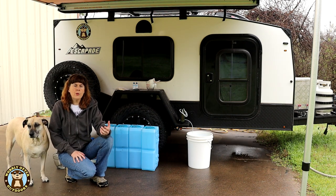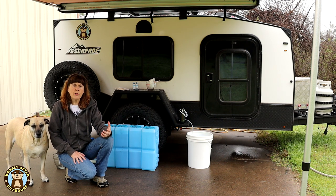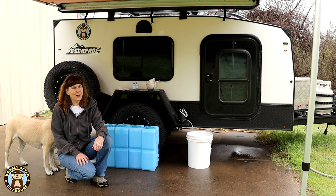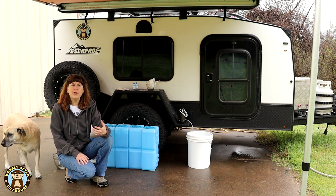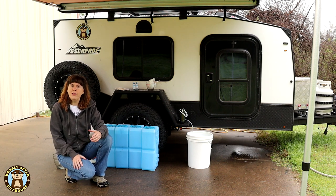Our home water source is well water which, while we filter it and run it through a water softener, is not chlorinated. And while we've been supposed to swap out the water in our storage containers every six months, we haven't been. So we went looking to see if there's a water preservative that we could use that would last longer than bleach, and there is.